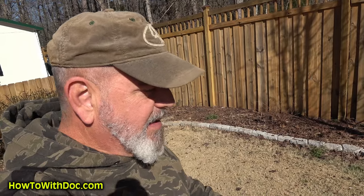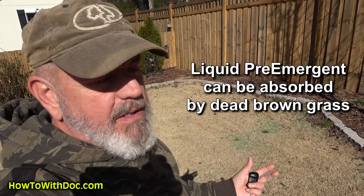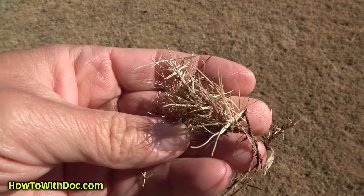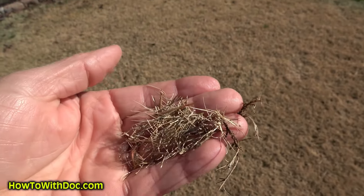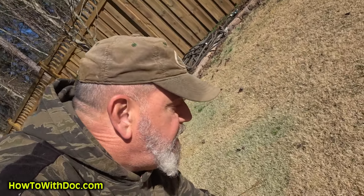I've got to get some pre-emergent down — don't wait, this is the time. If you come out and start to see some of these little sprigs of Bermuda, that's a great indicator to get pre-emergent down. I'm going to talk about why I put down the granular first. The danger with liquid is that 10 to 40 percent of your liquid pre-emergent can be absorbed by this dead brown grass. With granular pre-emergent, it's a DG product — I can put it down and wet it into the soil.